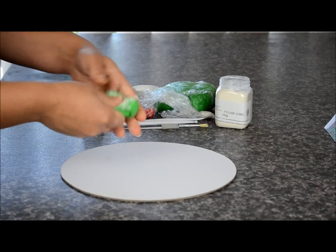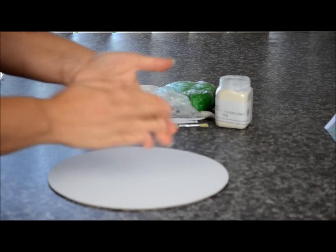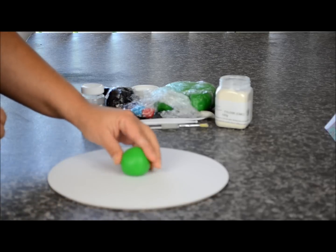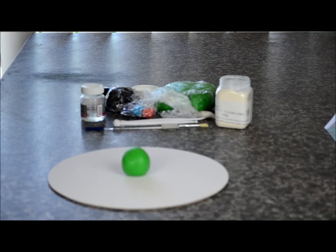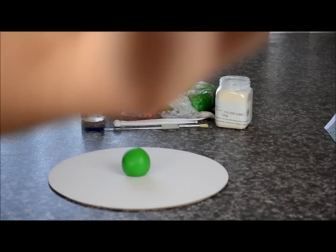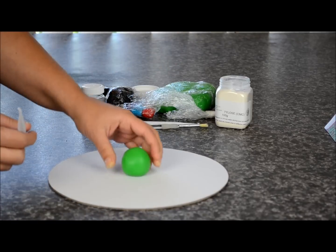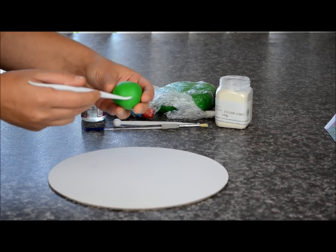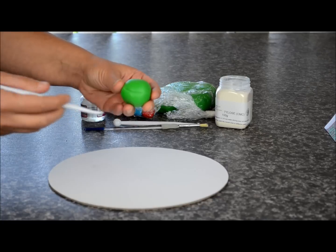First we're going to start off with the figurines. We're going to take some green fondant and place some CMC or Tylos. Roll it out and shape it into a round ball. Take a knife and we'll make an indent for the mouth and two small dots on the side.